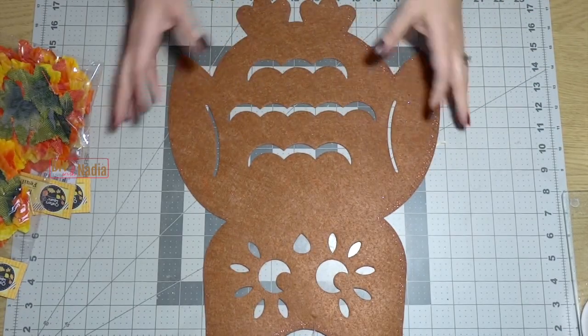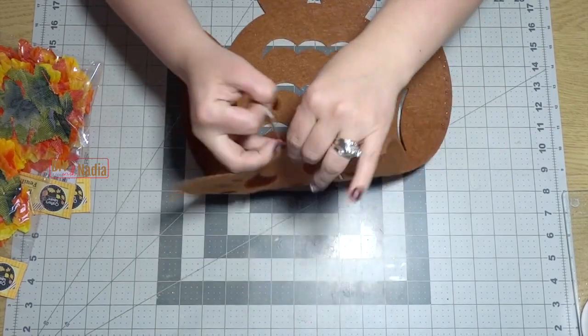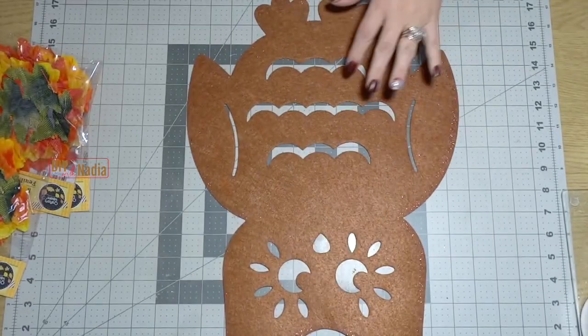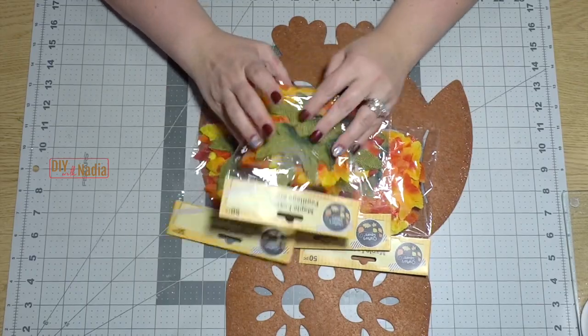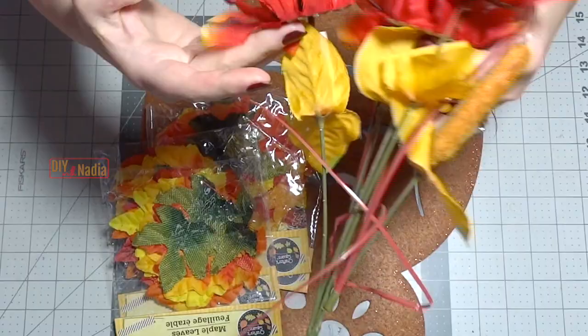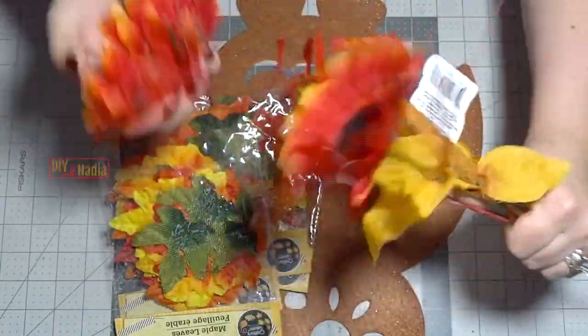We are going to be using this cute little owl from the dollar store. I got four packs of these leaves and they're all 50 cents per piece. We're also going to be using some of these sunflowers for the eyes.